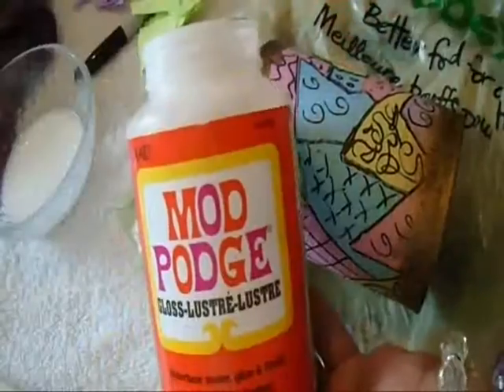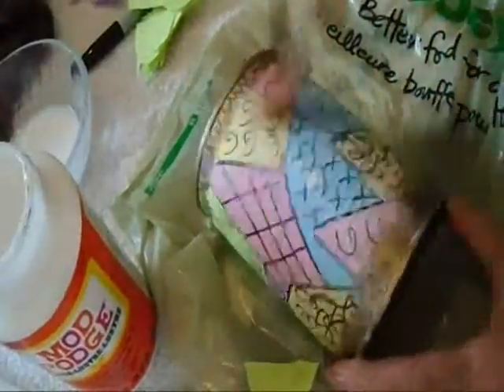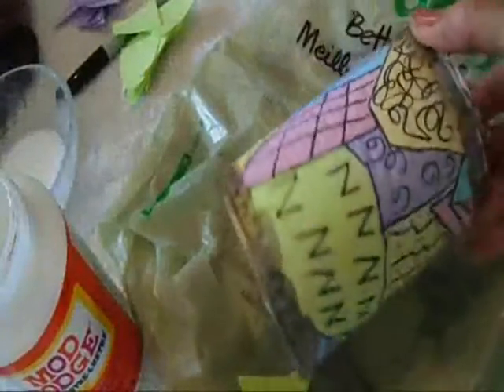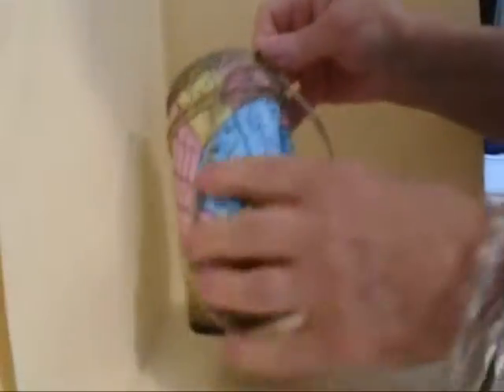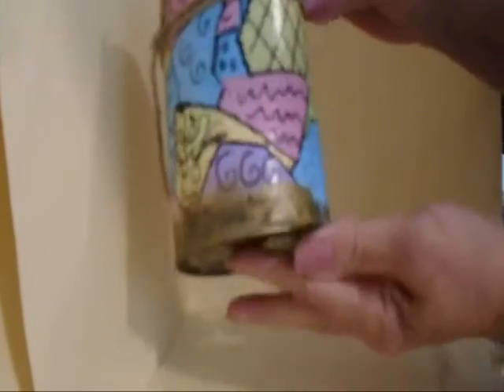Now that it's dry, I'm going to brush on a coat of Mod Podge and I'm going to let that dry. My can is totally dry and it has a nice coat of Mod Podge on it and it gives it a nice shine.